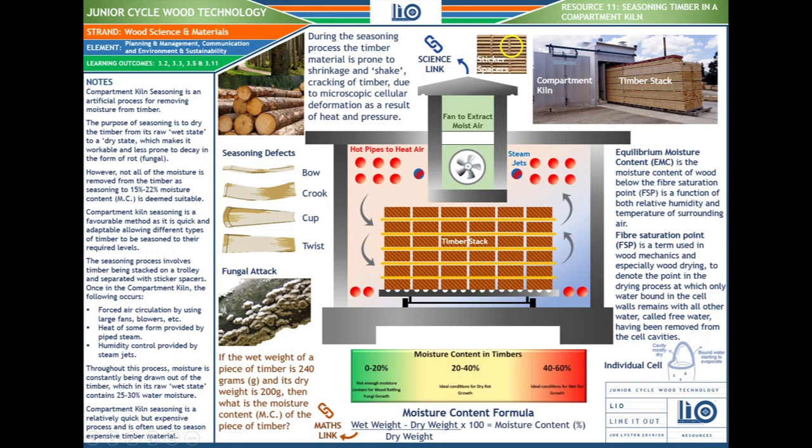Bow is where the timber bends along its length. Crook is where it bends along its edge. Cup is where it takes on a cup shape. Twist is where the board goes in opposite directions at either end, creating a twist along its length. Timber is also prone to fungal attack — generally post-treatment if the correct moisture content is not achieved. This results in dry rot or wet rot, depending on the environment the timber is placed into after seasoning or as a result of poor seasoning.